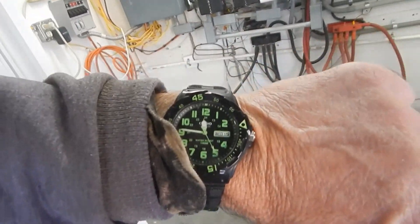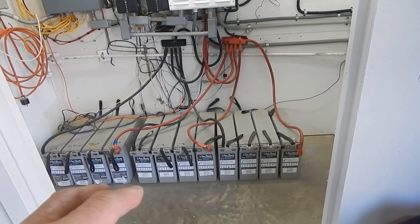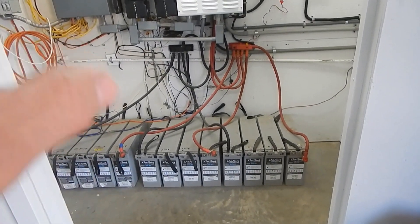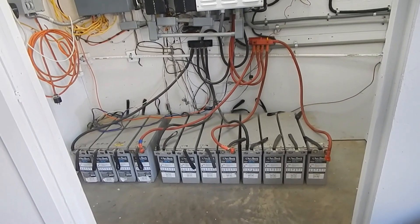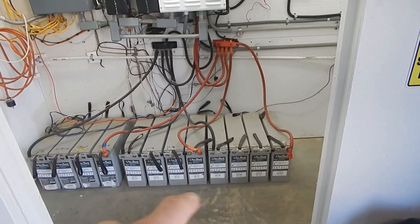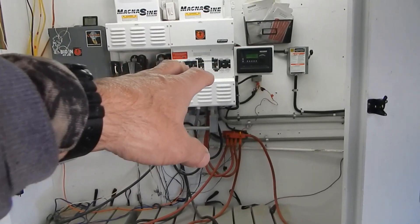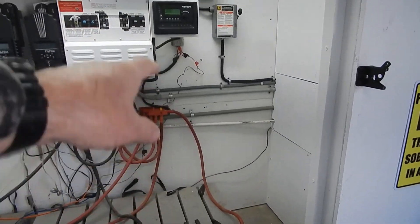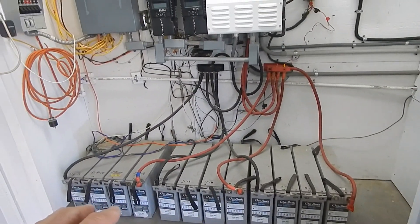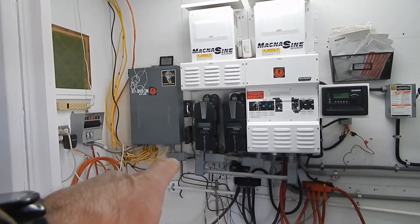It's quarter to twelve, Wednesday the 15th. These are fully charged. I've been getting texts already today from people that want these batteries, and I'm running about three days behind. So now I've got to rip all these batteries out, get rid of these cables, and make new cables to go from the lithium battery, which is going to sit over here.